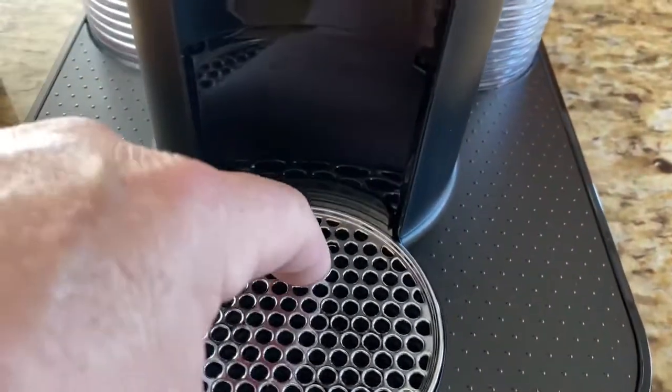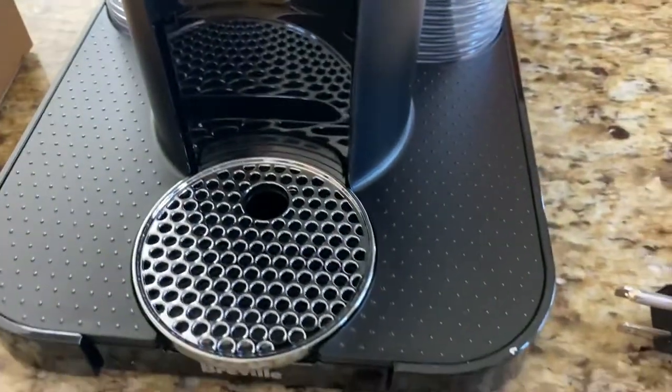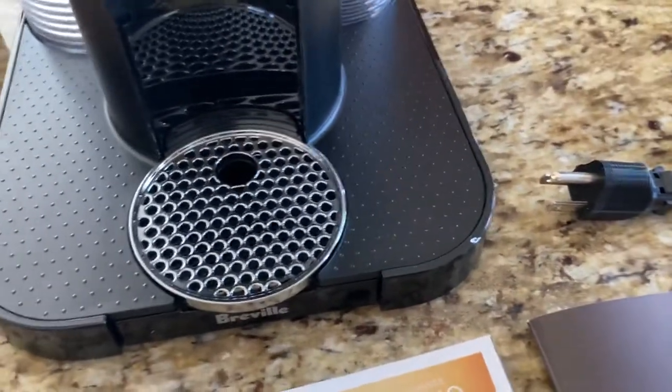There is a reservoir down here that you can remove and clean out if it overflows or drips. So when you open it, this is what you get.